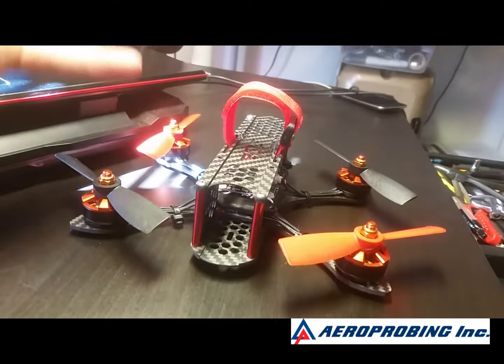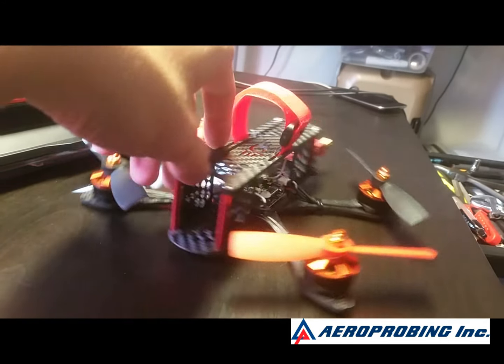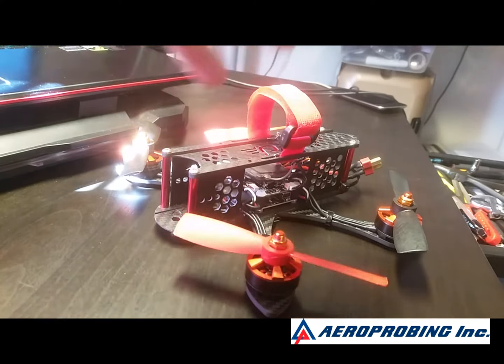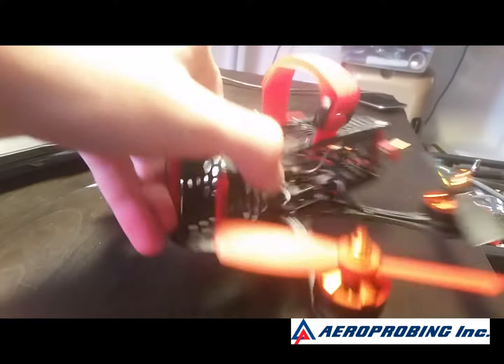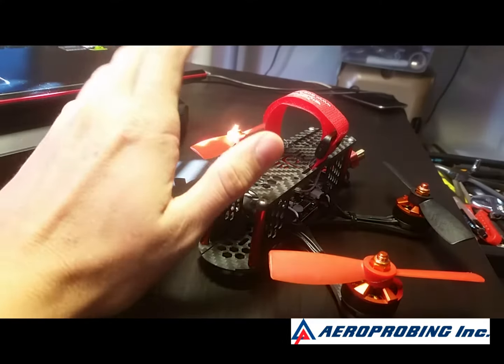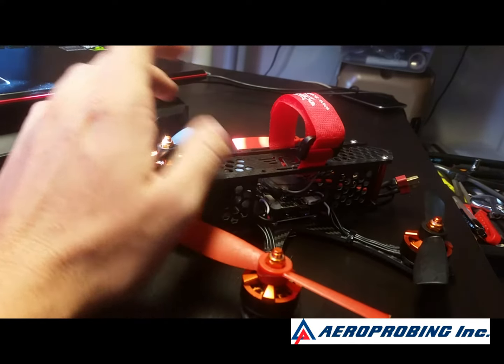That being said, here's the downside for me personally. Number one, the board uses Betaflight, but because of the USB driver on it, every time I go to save anything, it disconnects. I've been told that's part of the USB connection — because they use a mini USB they have to use a VCP protocol and it forces it to reset. Not that big a deal, but the bigger problem for me is I can't flash this board with a new update.